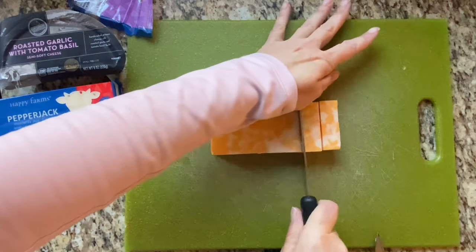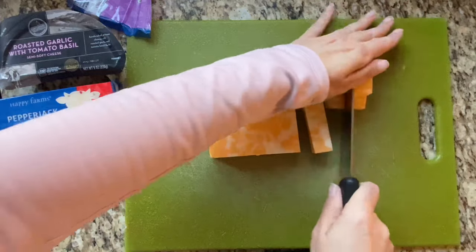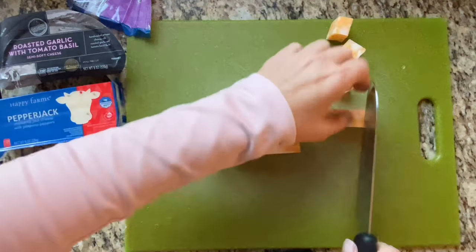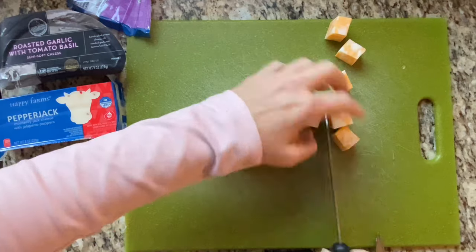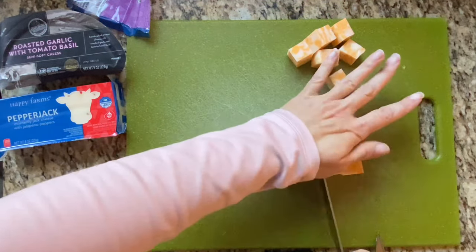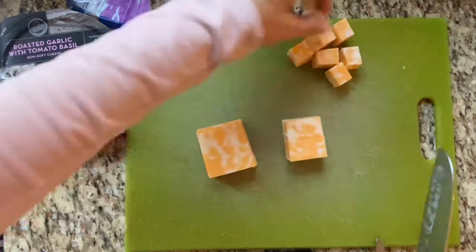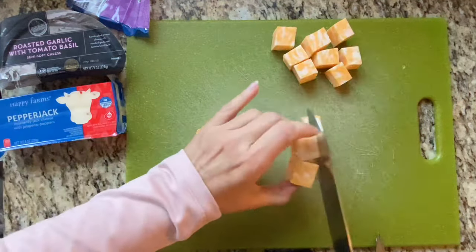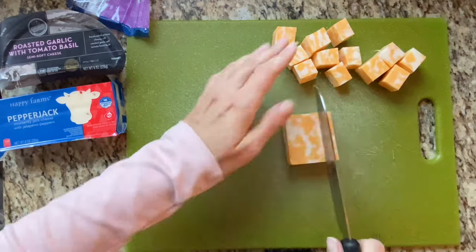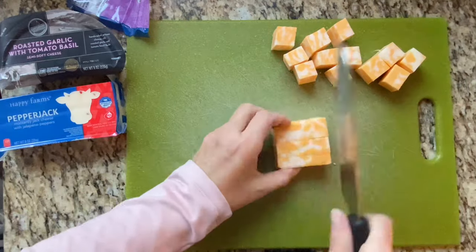I also am not a professional chef. Do not watch my cutting skills and think this is the proper way to handle a knife — some of you are probably cringing, and honestly I watch it and go, oh my gosh, that's a little scary. So do maybe the opposite of what I do. And if you watch any videos from cheese enthusiasts, you'll see that their knife has holes in it usually — I don't mess around with that either. This is good enough.